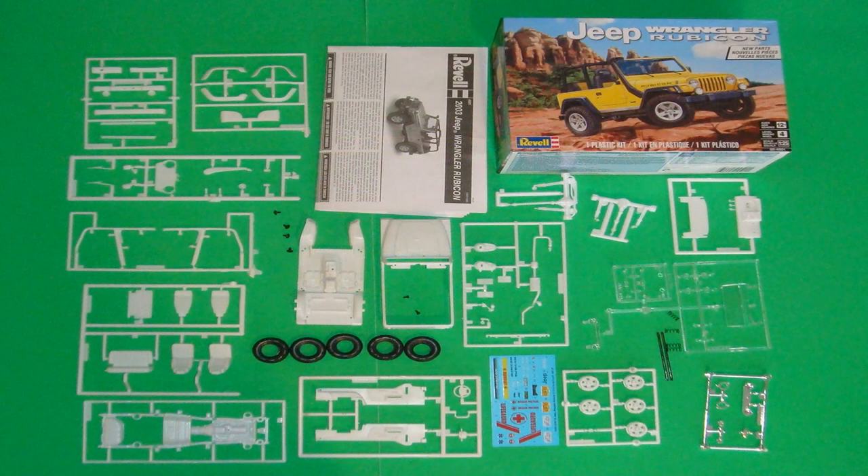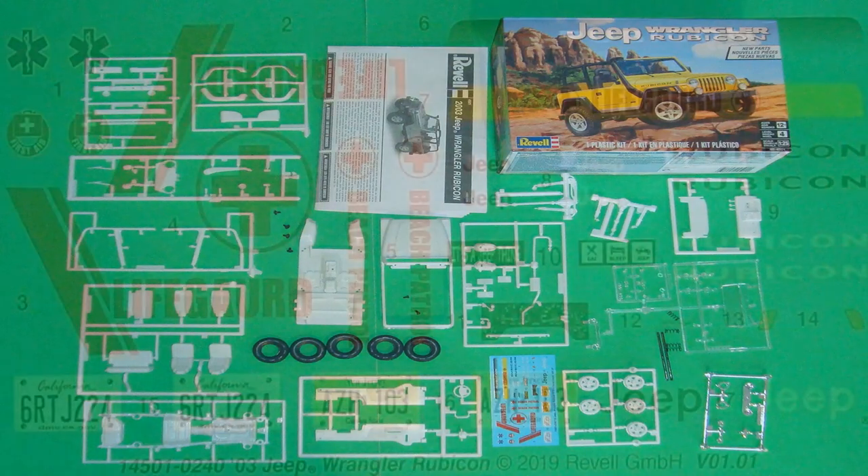Here are the contents of the kit. As you can see, they're nice clean sprues with a great-looking decal sheet. We'll be using mostly Model Master liquid cement and tube glue. Occasionally a little bit of clear or white glue for windows, and sometimes some super glue for finicky parts. Remember to heed the manufacturer's safety and use guidelines when using any of the products you see or hear used in the review.